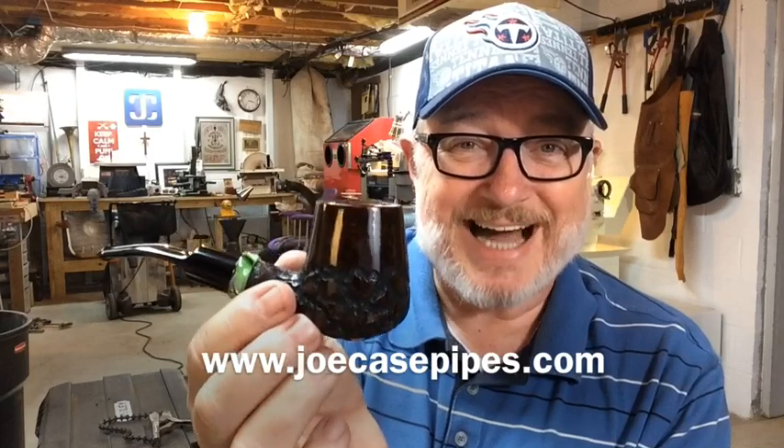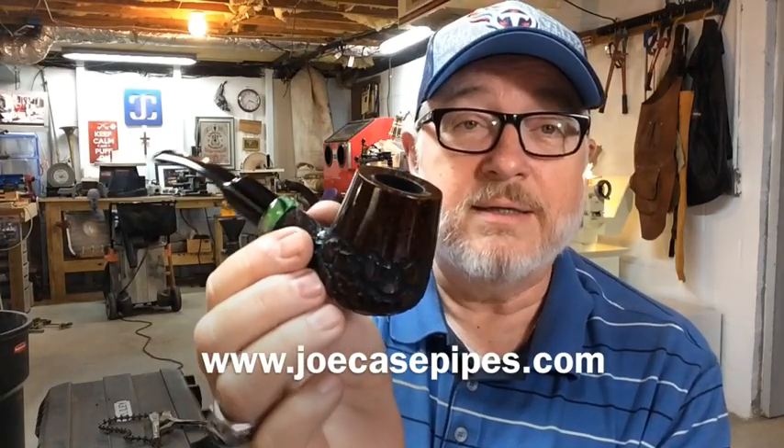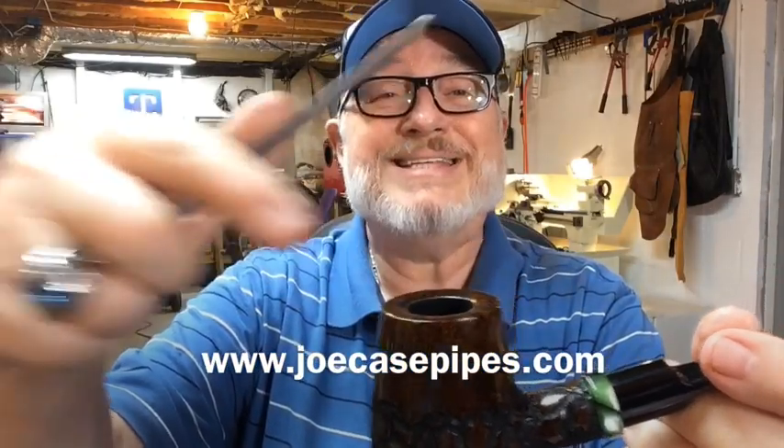This one is the Rustic Brandy and it's available right now. You can go to joecasepipes.com and right there on the front page it'll be listed with a link on how to purchase it. It's immediately available — not many immediately available pipes here on YouTube, but here's one today. As for the real size: about two and a quarter inches tall, about one and three-eighths inches wide at the top, a little more than one and three-quarters wide at the bottom, about five and a half inches long total, with a little larger than a three-quarter inch tobacco chamber.